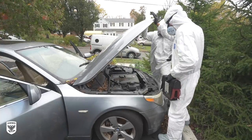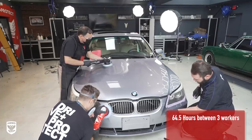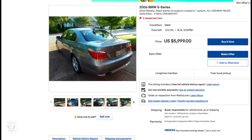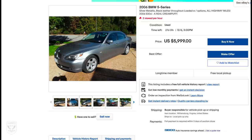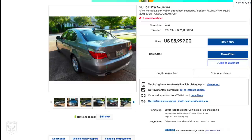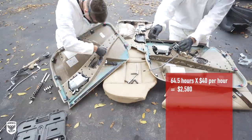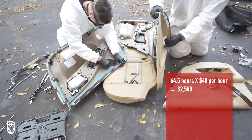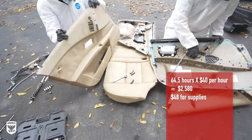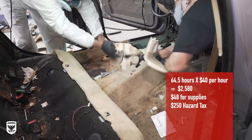As promised, here's the math. Over the course of three days, we accumulated roughly 64.5 hours between three guys, excluding Jason's surprise visit at the end. I also researched eBay Motors for the cheapest similar BMW at about $6,000 — ours is probably worth about half that, so call it $3,000. 64.5 hours at an arbitrary $40 per hour is approximately $2,600. We used approximately $48 of towels, chemicals, power, water, and sandpaper, plus a tax of about $250 for tying up the lift for three days with a horrific smell. Total: about $2,900 for a car worth about $3,000 — not a great investment if you were the owner.